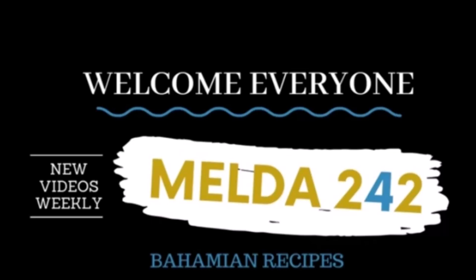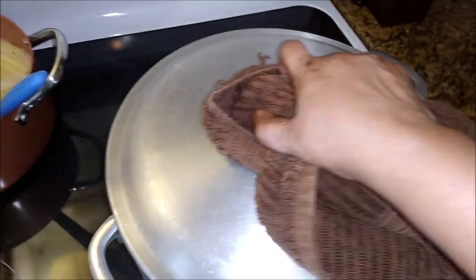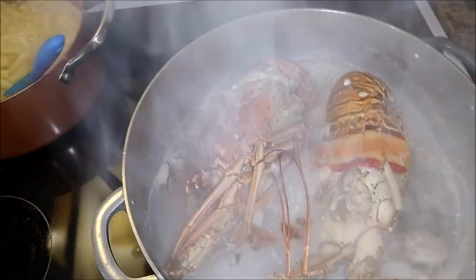Hello my YouTube family. Welcome back to Melda242. I am Ramelda and today I have two lobsters and we are making lobster fried rice today.